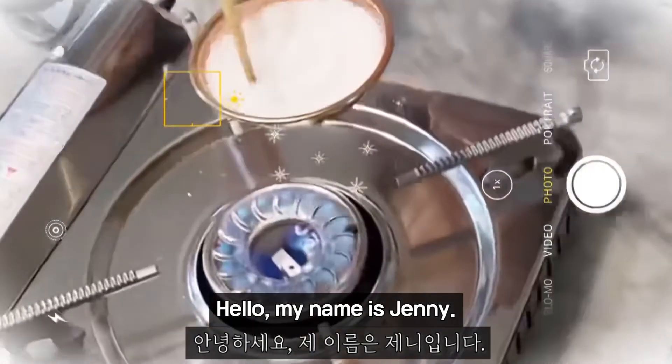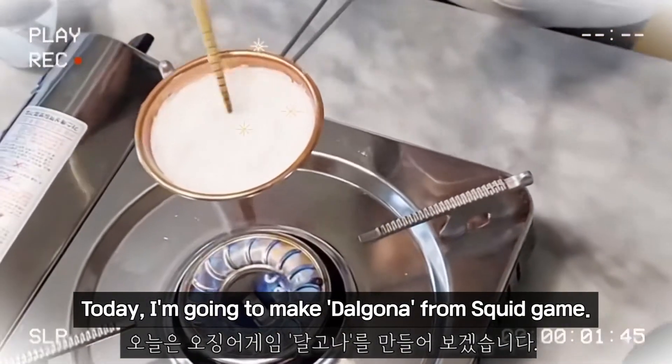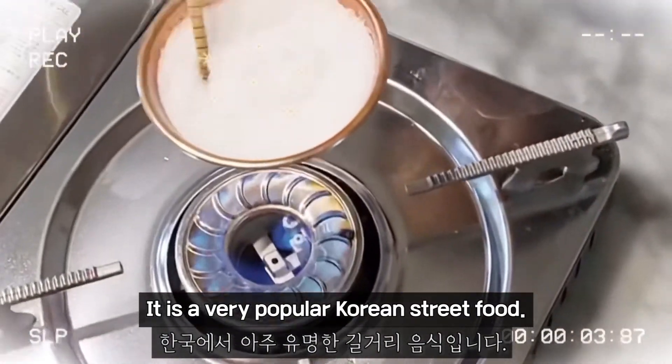Hello, my name is Jenny. Today I'm going to make Dalgona from the Squid Game. It is very popular Korean street food.